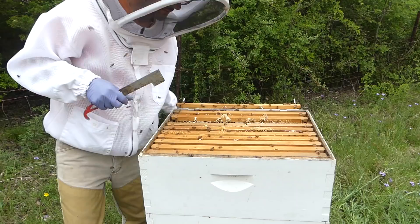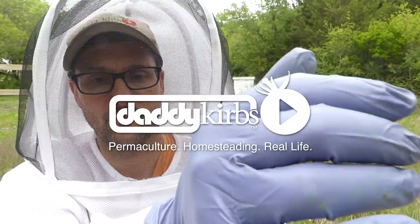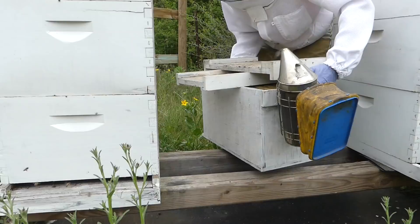Lots of good-looking honey. There are already starting to cap the top of this one. Those of you who like to watch the honey videos, you're gonna love this hive later this year. Hi, welcome to the Daddy Curbs Farm. Today we're gonna do some more beekeeping. We're gonna get into these hives and see if we can split them. It's overcast but not too breezy, the temperature is pretty good, and I have some nuke boxes ready to go.